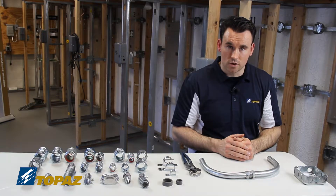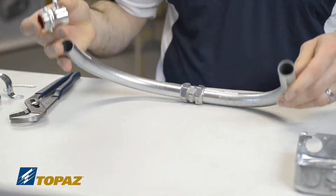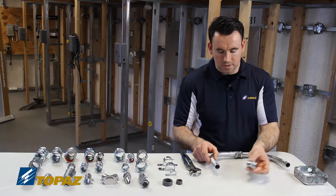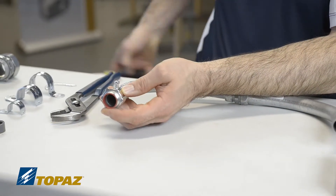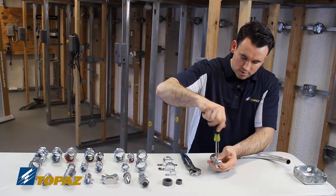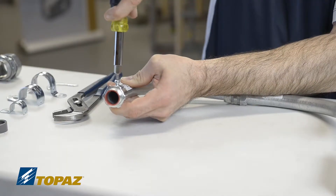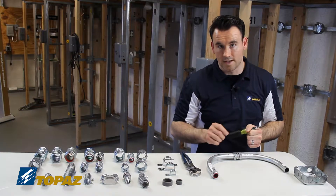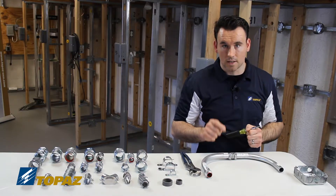Now I'd like to show you the EMT set screw connector. I'll take it and add it to the end of this conduit — simply slide it on the end, then use a screwdriver to tighten it in place. Living by its name, 'set screw': as I tighten it down, that screw drives into the outside of the metal. That is how you install an EMT set screw connector. I'll leave that on and show you how to install an EMT compression connector.